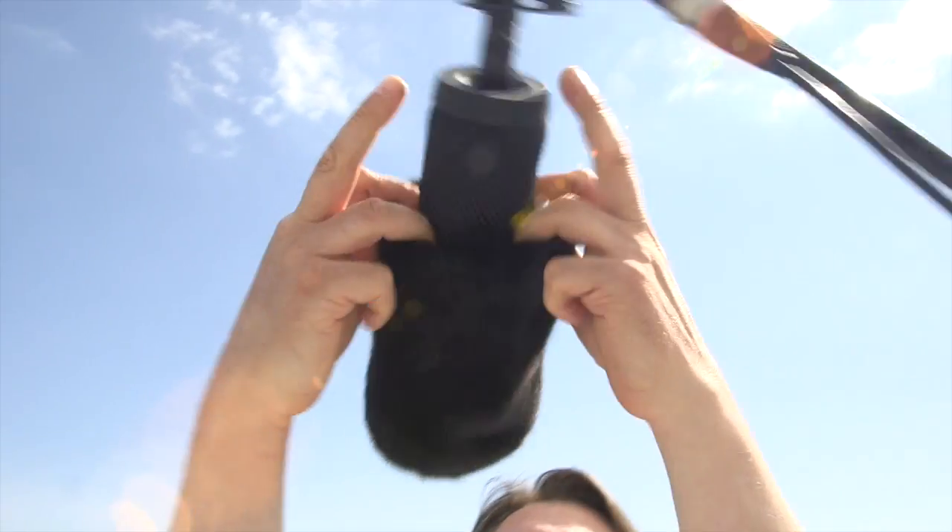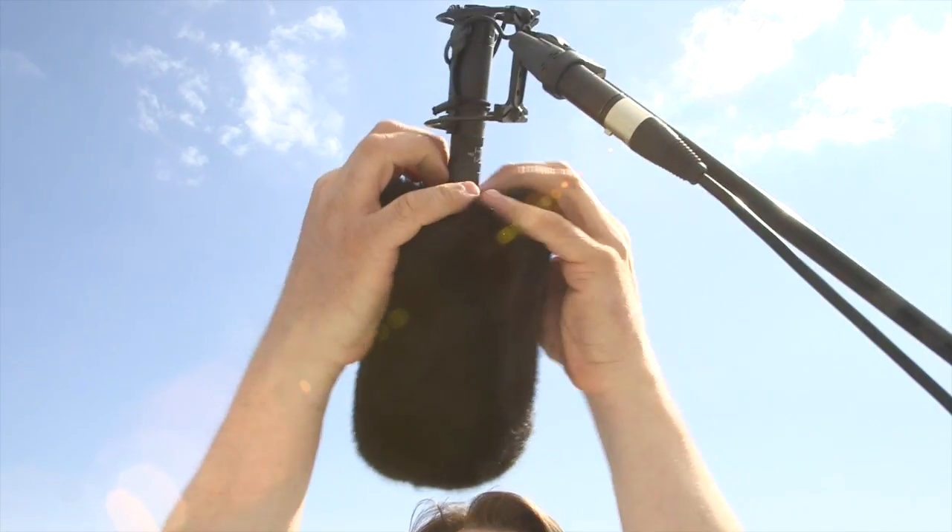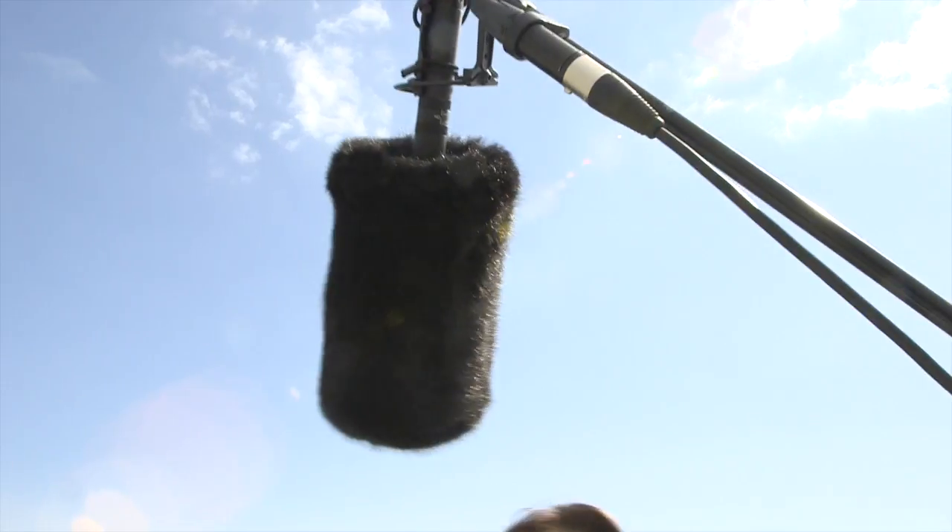So when it's getting more windy you just attach the fur — this is the short hair fur — and you just slide it on like this. It takes about five seconds to slide it on.